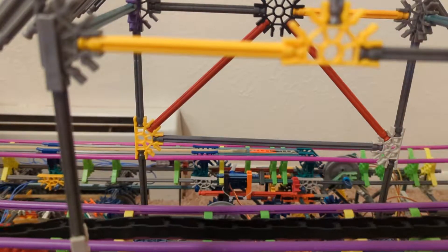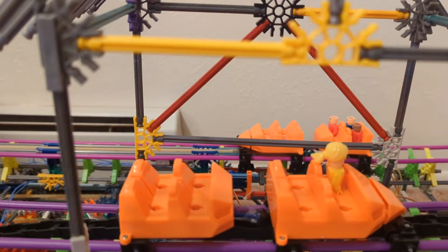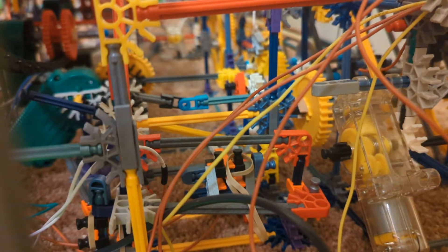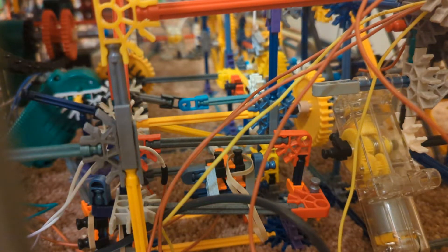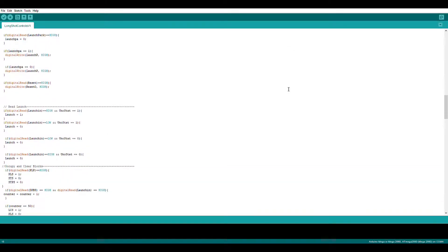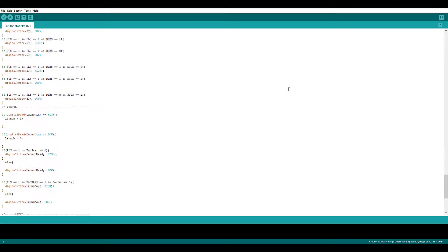Rocket Run is a Launch Connects roller coaster built with two Screaming Serpent sets and one Thunderbolt Strike set. I've modified six motors and two trains so that I can control the roller coaster using two Arduinos. Both Arduinos work together to control Rocket Run by communicating different ride parameters with each other. They are programmed to emulate the logic that controls a real roller coaster.